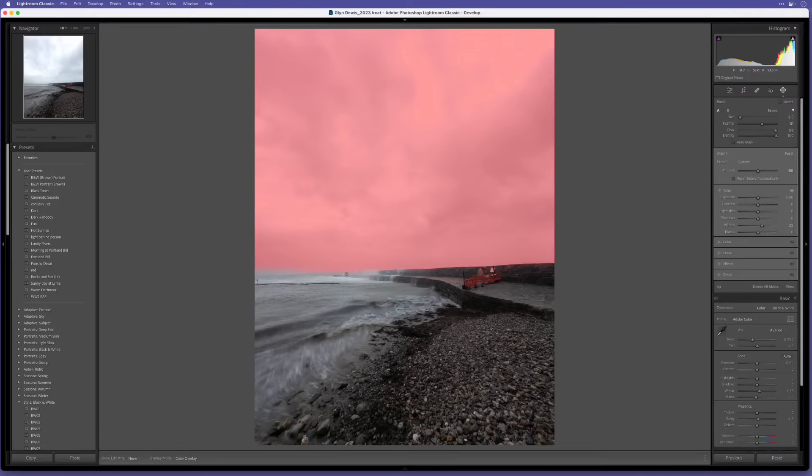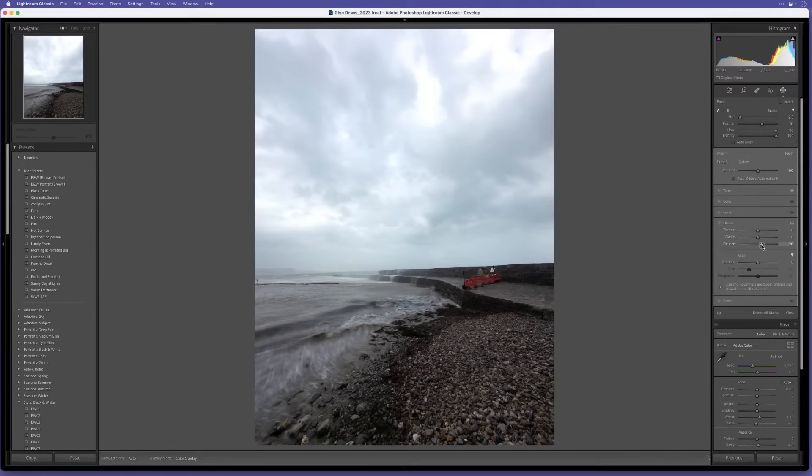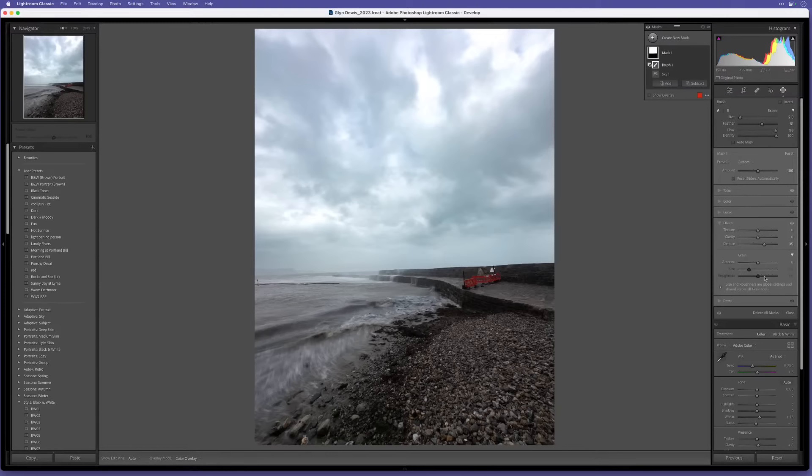There are some areas I don't want selected, so I'll go to Subtract, use a brush, and quickly remove it from some of the bottom areas. Then I'll go to Effects and use Dehaze, which I absolutely love, but be careful because too much brings in quite a lot of saturation. I'll go to around 35 or so - we'll do more on the sky later, but that's probably enough for now.